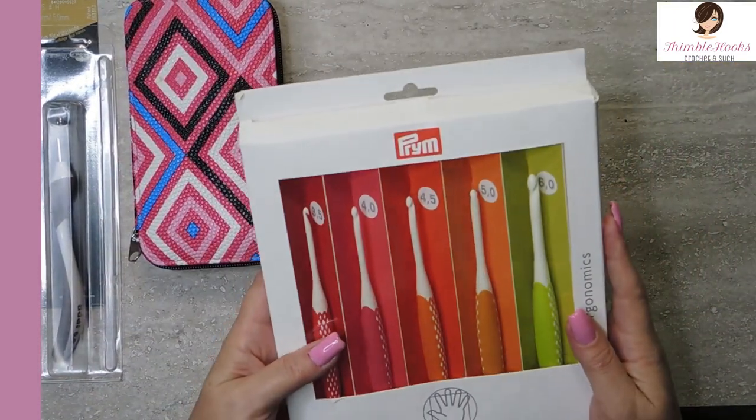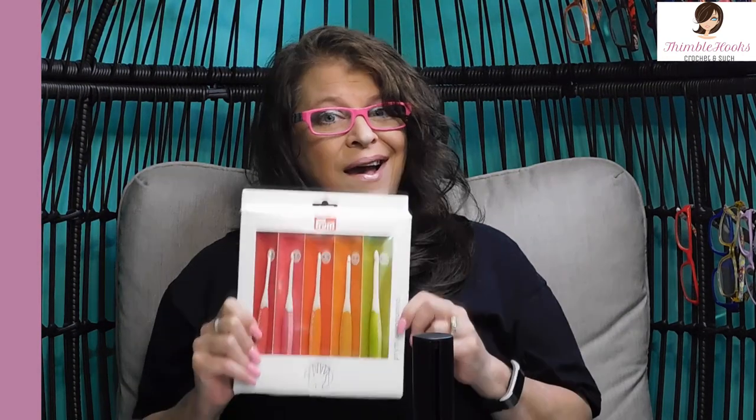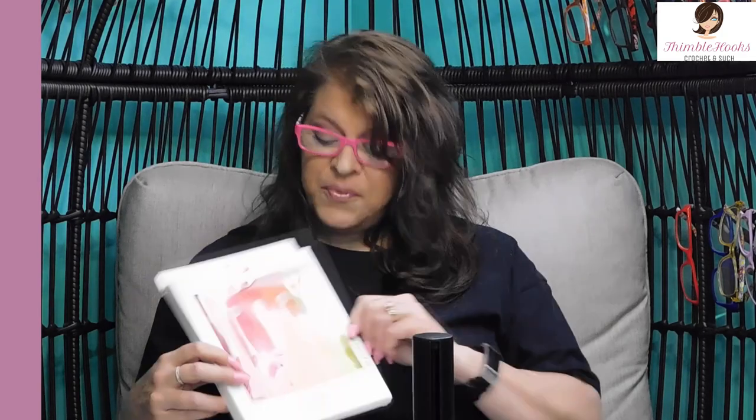The third one is for one of my favorite things in the whole world — this is my Prim set. These are the small ones; they go from a three and a half, a four, four and a half millimeter, a five, and a six millimeter, all in this set. I have done a review on this — it'll be tagged right here. I love these hooks; you've probably seen me use them a few times. This is a brand new set — we ordered it from the UK, so the box is a little bit squished, but that just happens. I made a hook holder for my sets and you can find that pattern too. You can make a nice little case, a little pouch to hold these — I'm not a huge fan of the box, that's why I made the hook set holder.